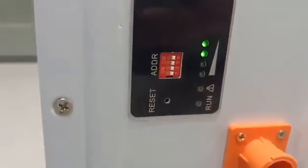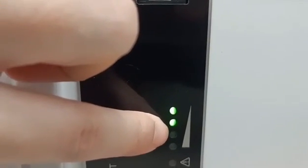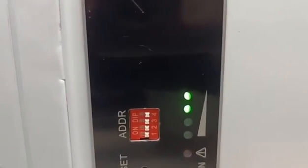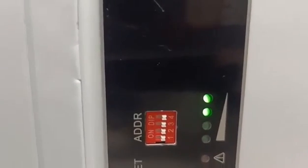Now look at the indicators. Here is the SOC status indicator. One green LED is equal to 25% charge, so right now this model is at about 50% charge.